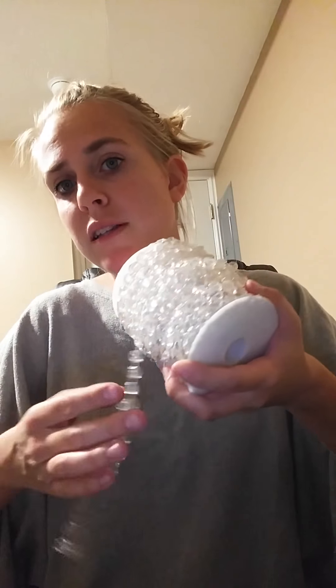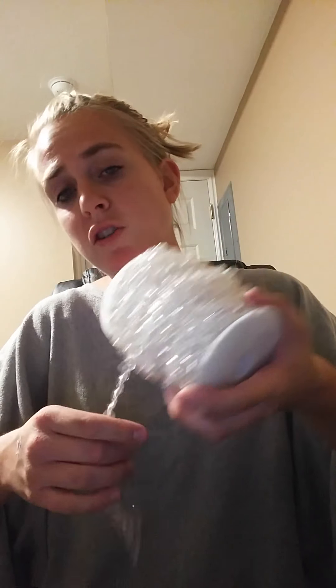It comes on a nice spool, so if you use it and want to collect it back up and keep it nice, you can easily store it and get it out again. You could use this for special events and decorating, then store it on the spool when finished, or use it for everyday decorating around your house to dress things up.